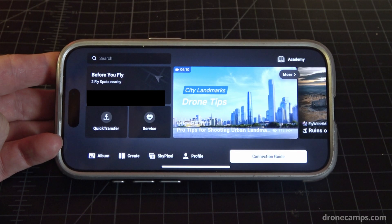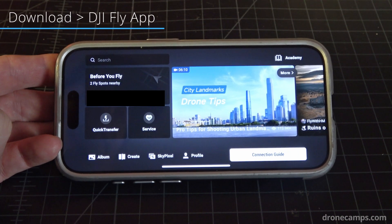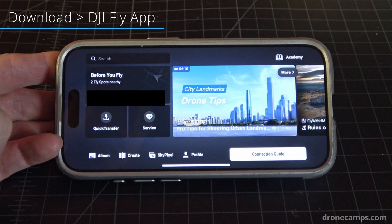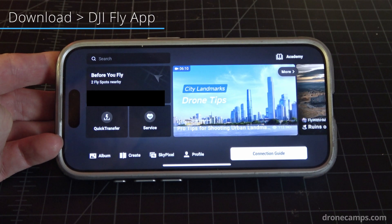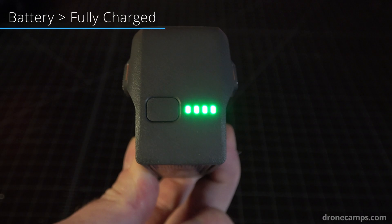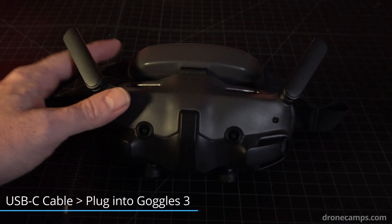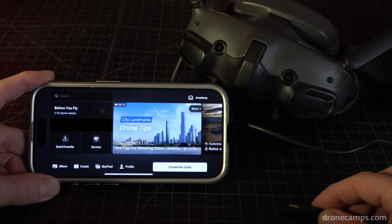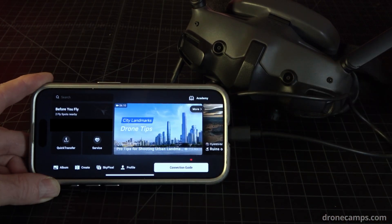The first step in this firmware update, as many of you know, is to download the DJI Fly app and install it on your iOS or Android phone. Once you have that installed, go ahead and open up the app. Now grab a battery that's fully charged for the update. Grab your USB-C cable and plug that into the bottom of the goggles right by the power button. Then grab your phone and plug the other end into the bottom of your phone.